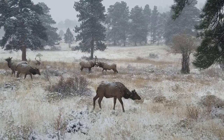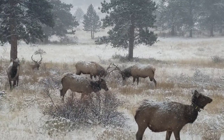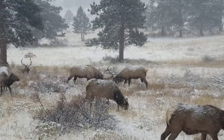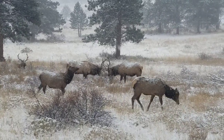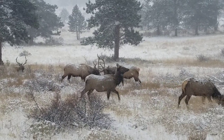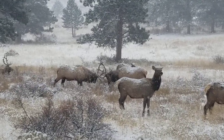So here we are on a winter in the park and came across two bulls that are practicing some sparring. This is awesome. Let's get in on them if I can.